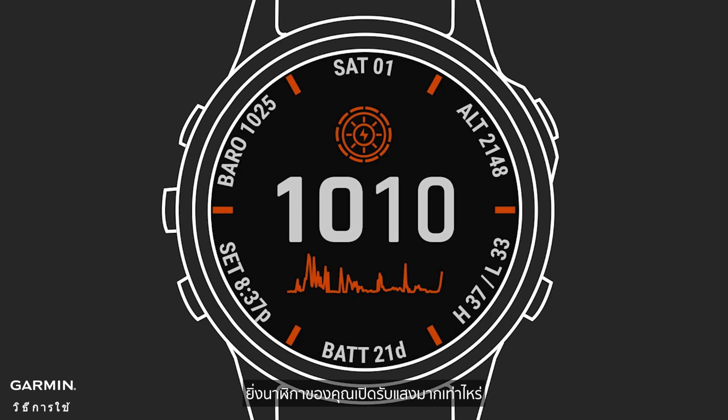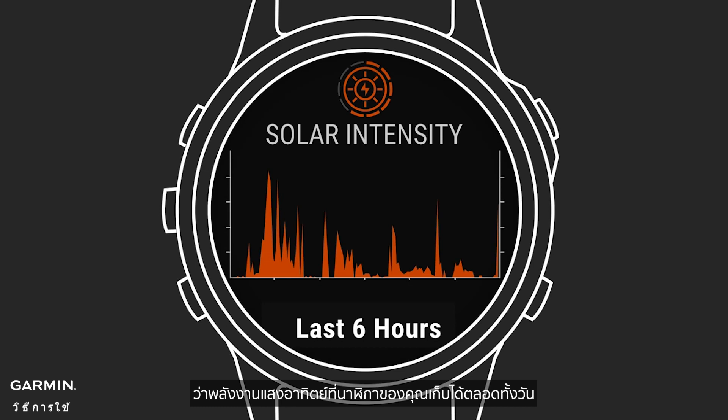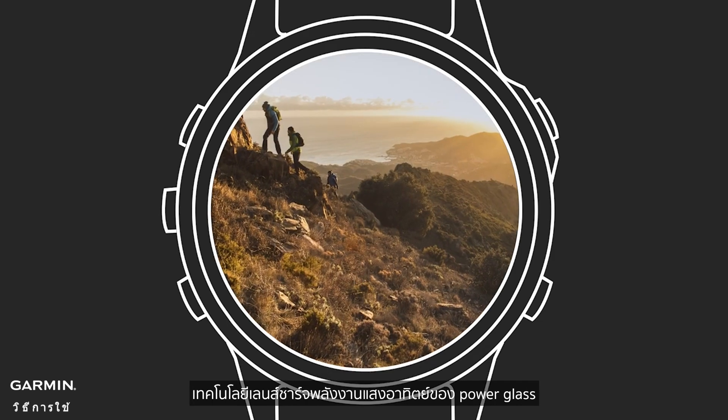The more light your watch is exposed to, the higher the peaks appear on the graph. By scrolling to the solar widget, you'll see more information on how much solar energy your watch is harvesting through the day. These values are recorded over time, so you can look back and see the times you were harvesting the most sunlight for battery power.